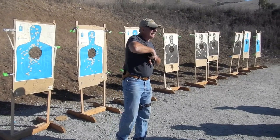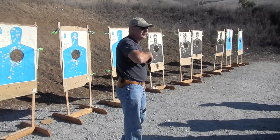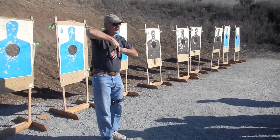Bad things happen when things hit the trigger. If I'm wearing a chest rig, do I have to worry about catching my trigger on my gear? Not in Position Sul. Why? Because my hand is against my chest rig.